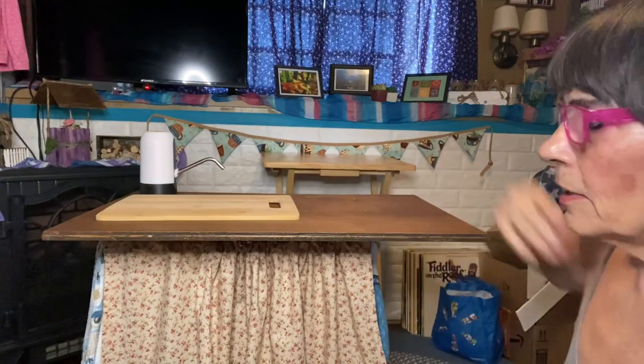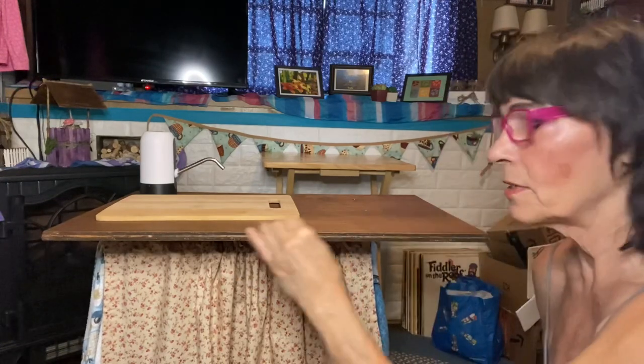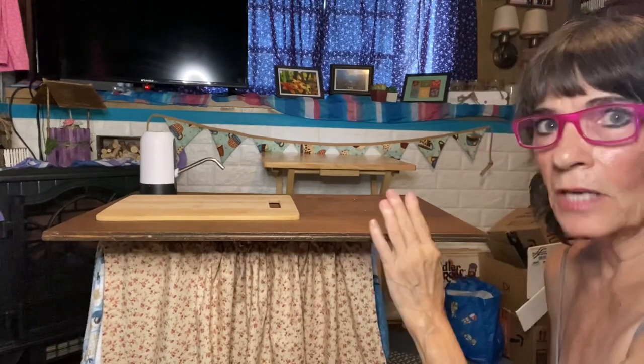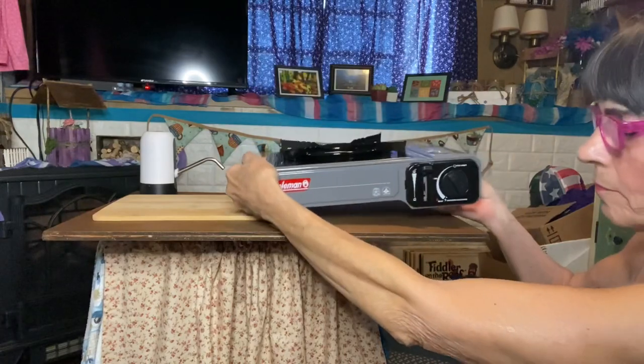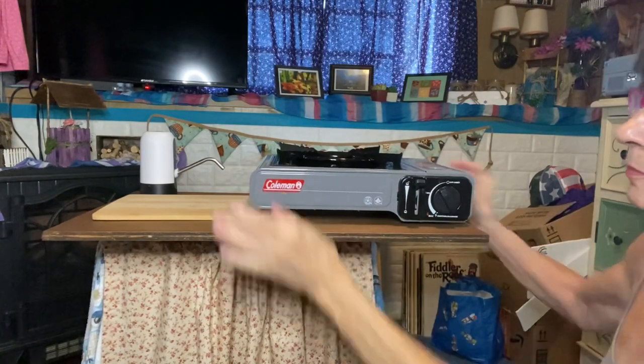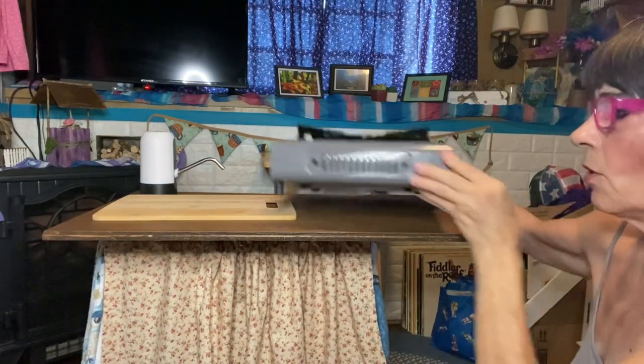If I wanted to take the sink out and have a whole surface for prep, I can fit a cutting board over the top of the sink and then I can prep. If I want to put a sewing machine on here and sew, I could do that too. This has got a lot of different uses. Also, the stove can sit this way or facing this way — it can face either direction.